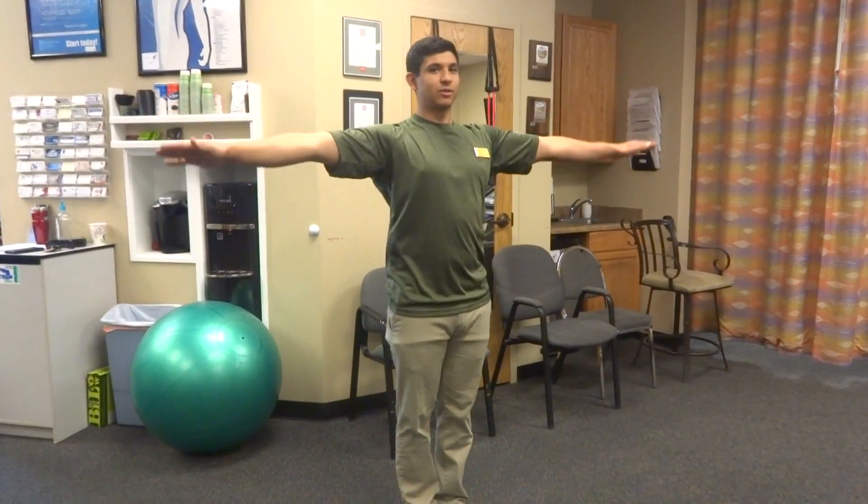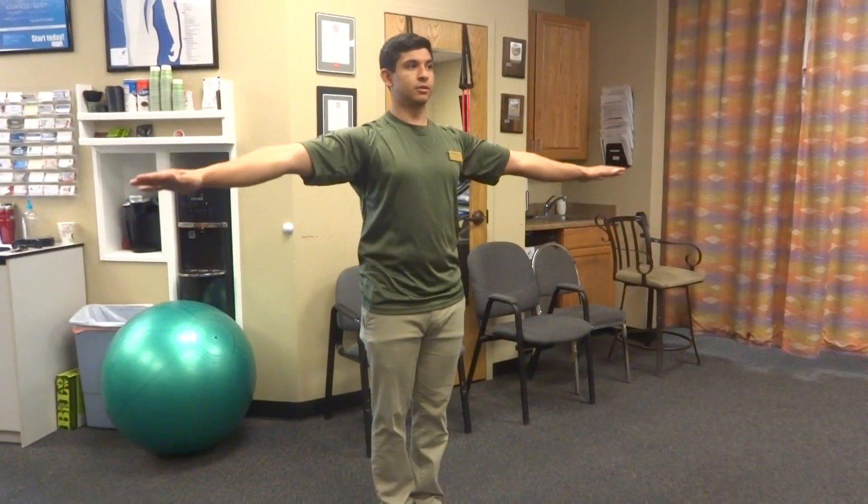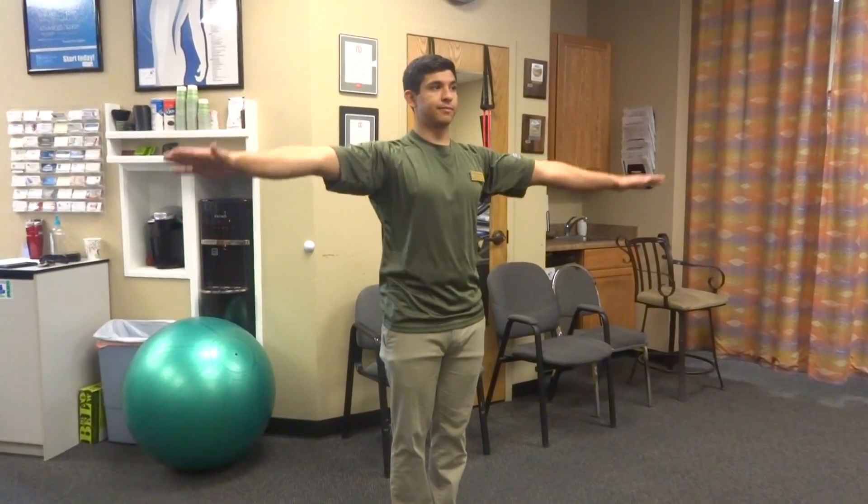This is like all the way back to grade school. We're going to come in here, do very small circles, tracing forward, very small circles, tracing back.